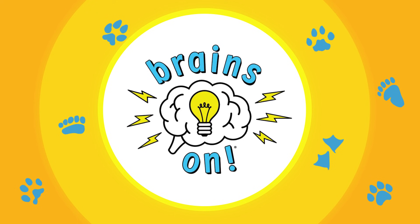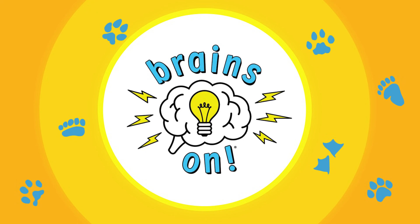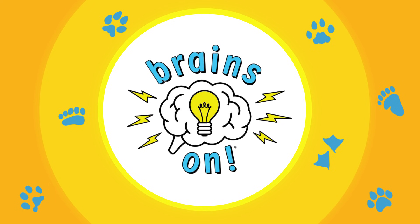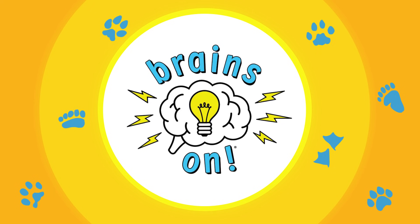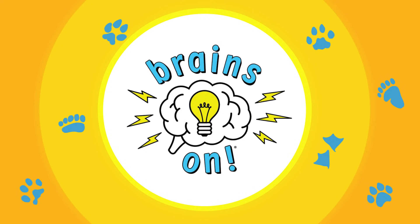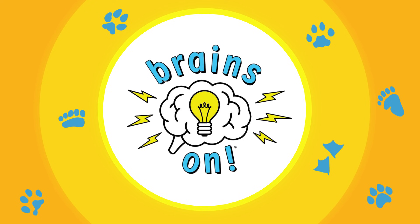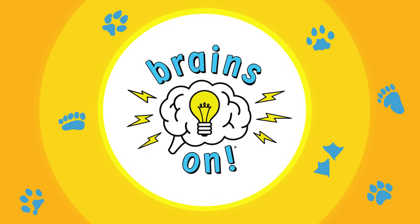That's it for this episode of Brains On. Brains On is produced by Mark Sanchez, Sandin Totten, and Molly Bloom. Many thanks to Nancy Yang for lending her vocal talents. If you have any questions, mystery sounds, or drawings to share with us, you can email them to brainson at Minnesota PR dot org, or find our mailing address on our website, brainson.org. Thanks for listening.